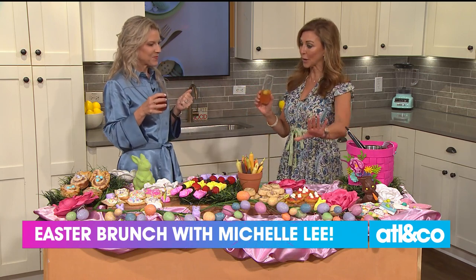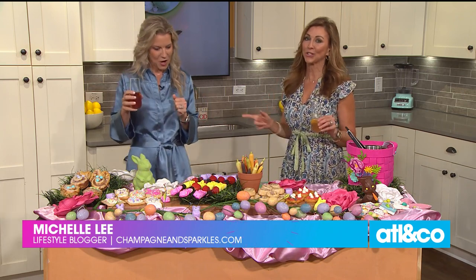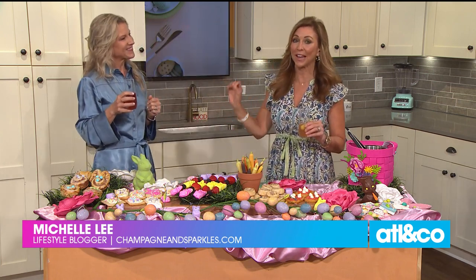Where can everybody go to get all these recipes and more? You can follow on Instagram or Facebook — Champagne and Sprinkles — or visit ChampagneAndSprinkles.com. She's giving so many great ideas — I might just show up at her house! Please don't forget to follow Champagne and Sprinkles.